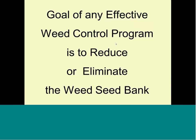The goal when we talk about weed control — always think about this: I am not trying to control the weed that I see now. I'm trying to control the number of seeds in the soil, or what we call the weed seed bank. So it's really a long-term goal, rather than just: I see the weed, I kill it, I'm done.